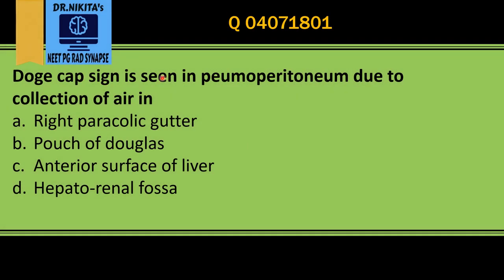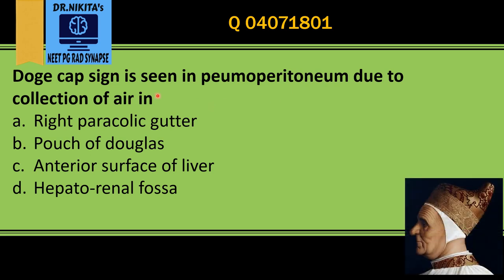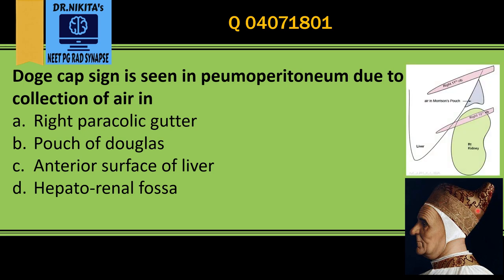The Doge Cap Sign is seen in pneumoperitoneum — this itself is one of the MCQs which is asked. It is seen in pneumoperitoneum due to collection of air in Morrison's pouch. A doge cap is a cap which was worn by the Italian Doge, that is a chief magistrate. This was the shape of the cap.